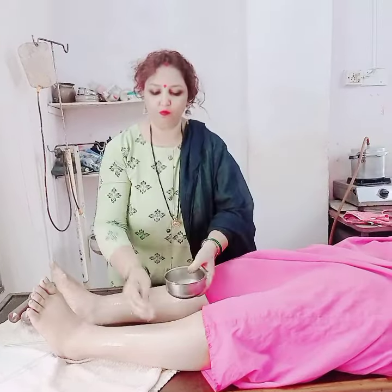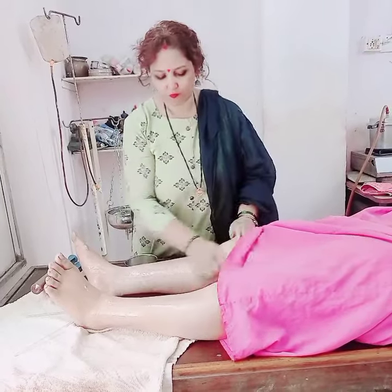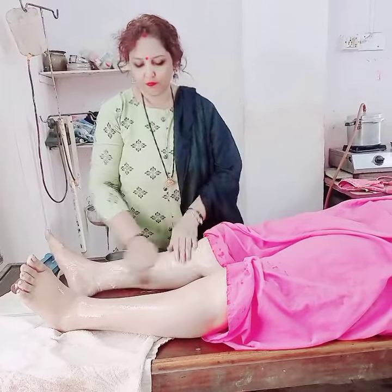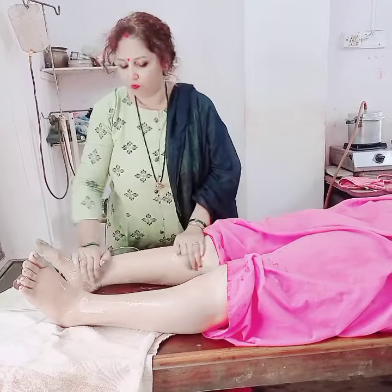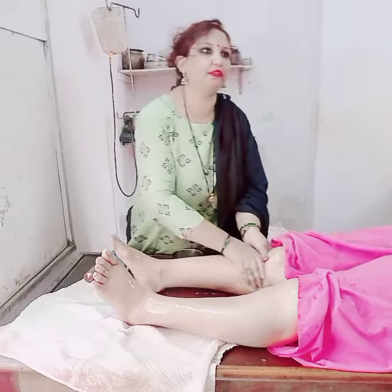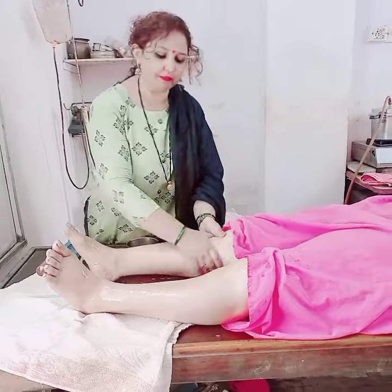Look at this — it will get a lot of cracks. In the cold, there is a lot of dry, dehydrated skin, and there are a lot of cracks.